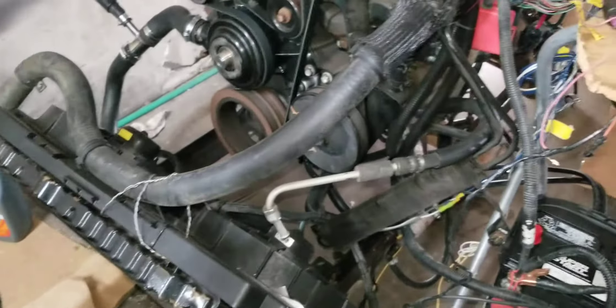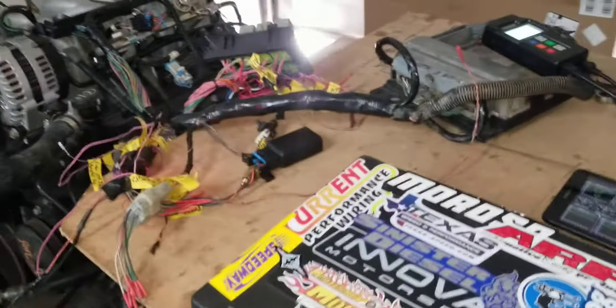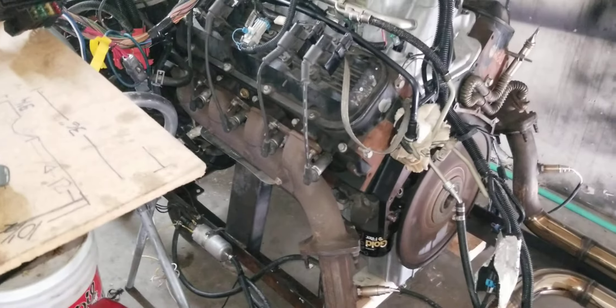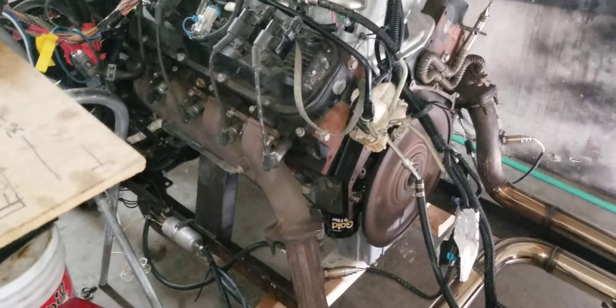Everything's working top-notch. We did get some expansion and contraction noises out of this big block — more than what I'm used to. I'm chalking it up to maybe the exhaust manifolds being over-tightened, which is why they're popping and making noise when it expands and cools down.